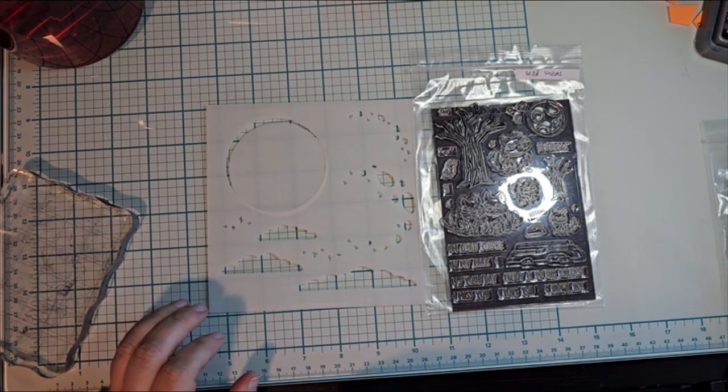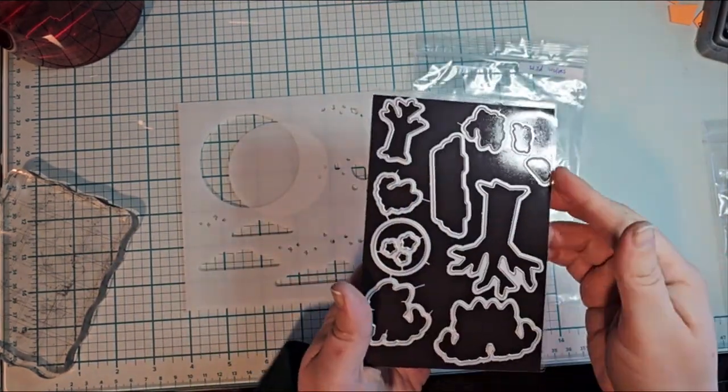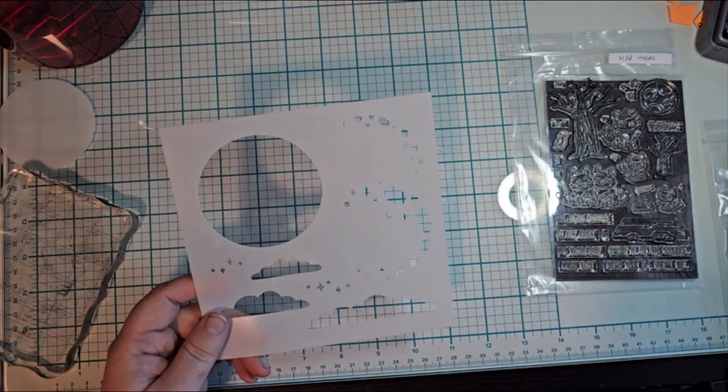Hello everyone, this is Athena, part of AMG Creates, and this is my first card that I'm making on here.